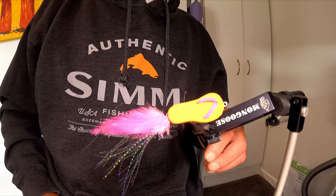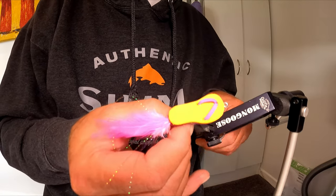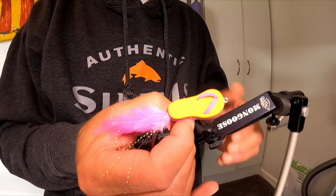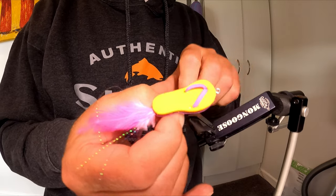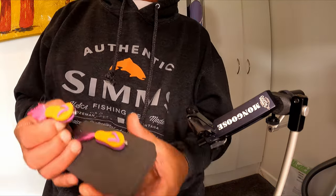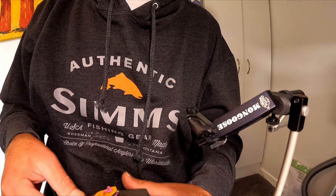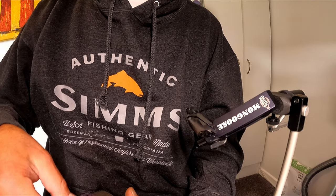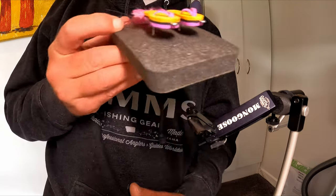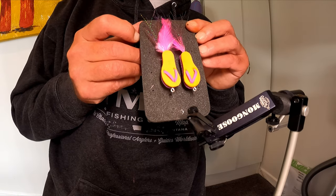And there you have it — we now have a pair of size 2 flip-flop flies.